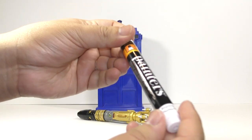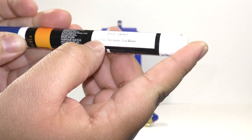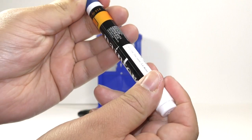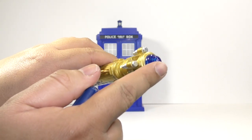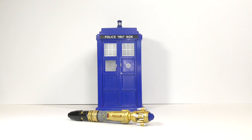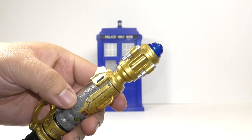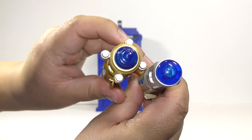And what I used to make it blue is this marker — it's actually a paint marker. And as you can see, it is navy blue, in order to paint the bulb here. And I don't know if you can see, but when I compare this, you can actually see how similar the coloring of the bulb is.